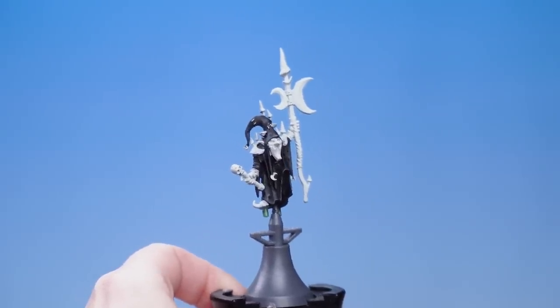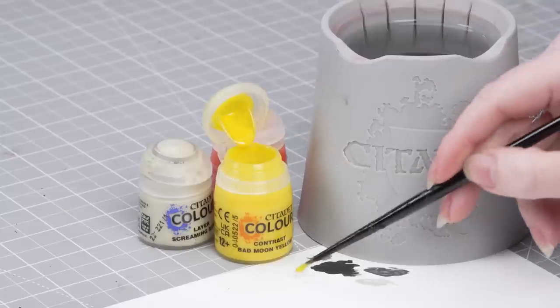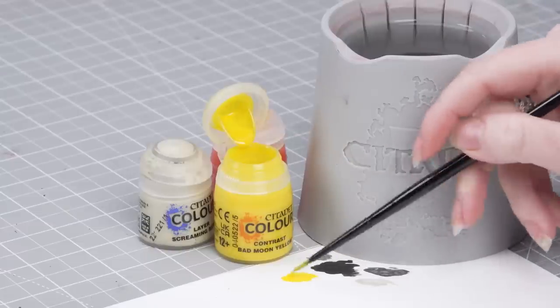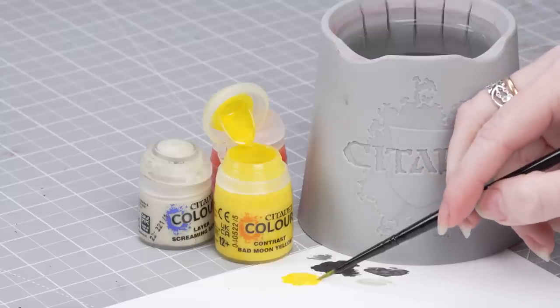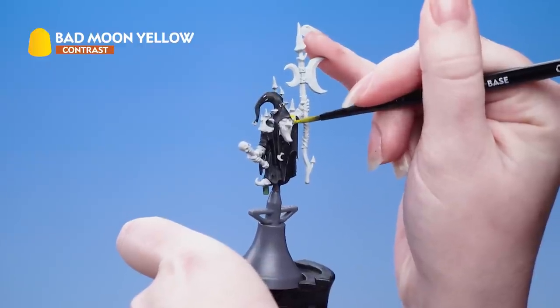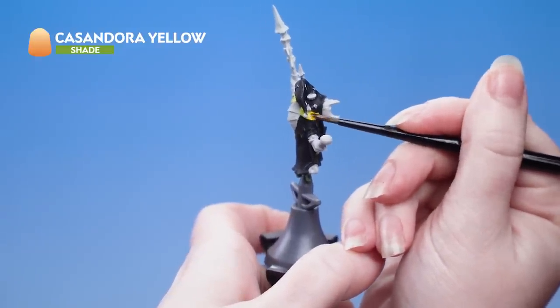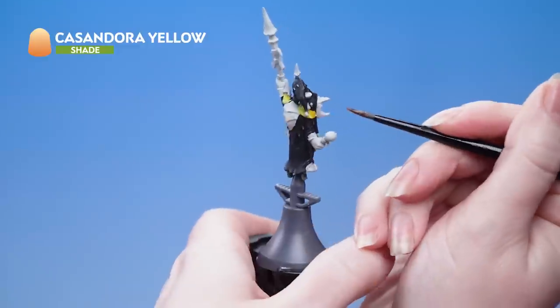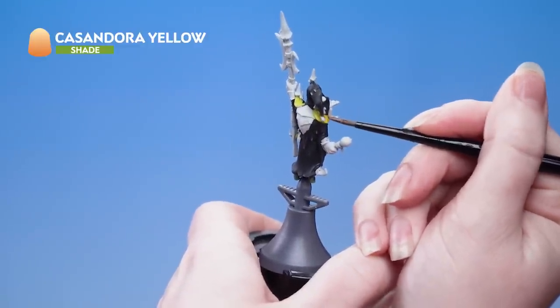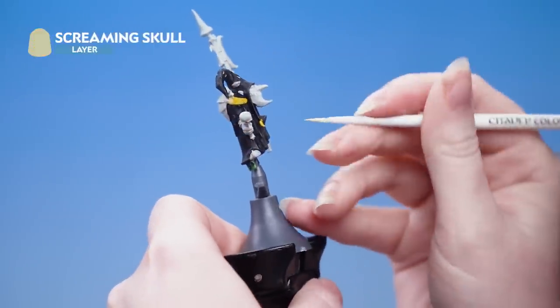With the cloak done we're now moving on to the yellow areas. For these we're going to apply Bad Moon Yellow, then shade with Cassandora Yellow, and highlight with Screaming Skull. Take some Bad Moon Yellow onto the palette to control how much is on your brush, then pick out all the yellow areas - things like the shoulder pad and the small moons. Once dry, apply Cassandora Yellow over those areas for a little depth in the recesses without changing the colour. Then edge highlight with Screaming Skull, using the edge of your brush where you can.